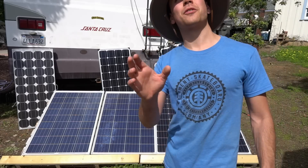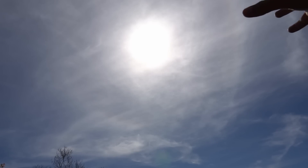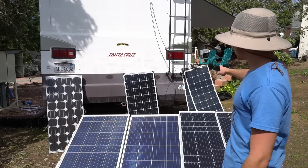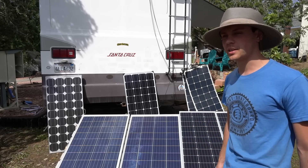I've been waiting weeks for a hazy sky and today is perfect — there is the perfect amount of light clouds overhead. At the end of the video we're also going to test some flexible solar panels because one of them got damaged, so we're going to see what the output is like.